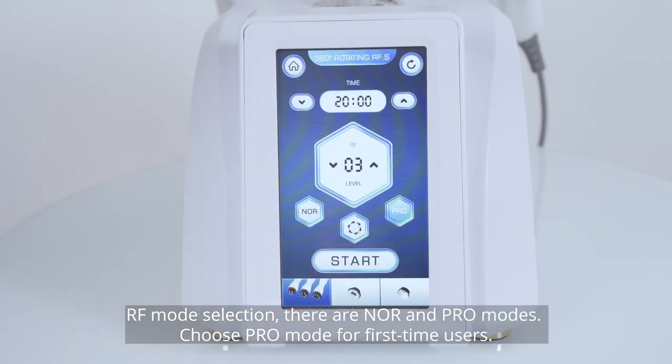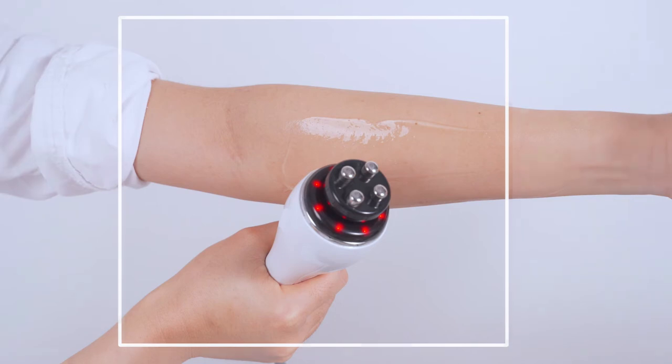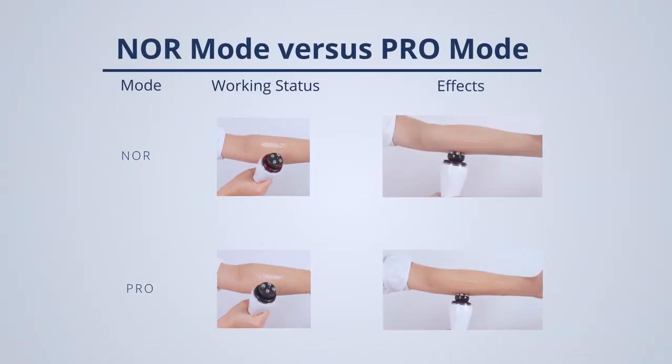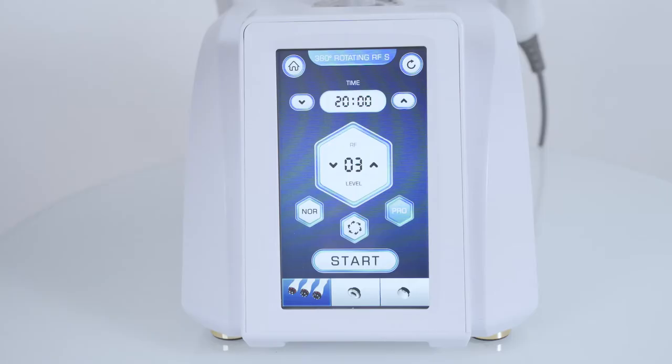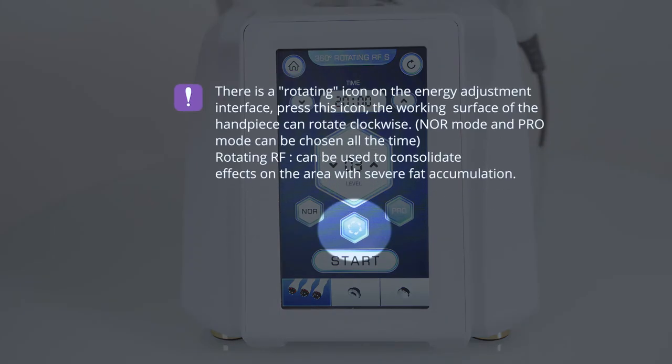RF mode selection: there are Noir and Pro modes. Choose Pro mode for first-time users. In Noir mode, after pressing the start button, the red LED light turns on and the handpiece energy directly reaches the preset level. In Pro mode, after the handpiece touches the skin, the red LED light turns on and energy slowly reaches the preset level. There is a rotating icon on the energy adjustment interface — press this icon and the working surface of the handpiece will rotate clockwise. Noir mode and Pro mode can be chosen at any time.